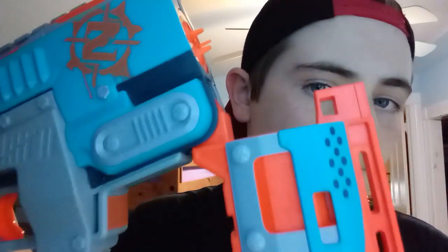One similarity between a flywheel and a springer is the jam door — almost every mag-fed blaster has a jam door. For a springer like the Sledgefire it's a little different: you pull this back, that sound you hear is priming the spring back, then lock it in and it's ready to shoot. Since this is a Sledgefire you need the shells, but that's really all there is to it.